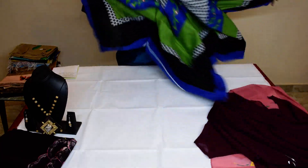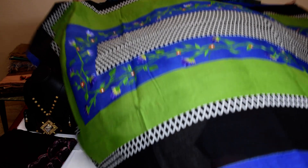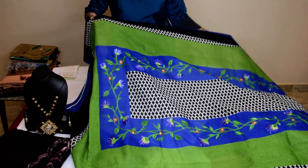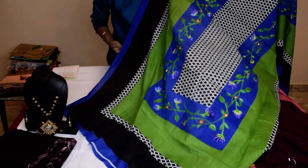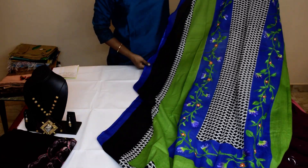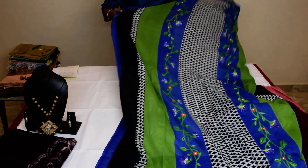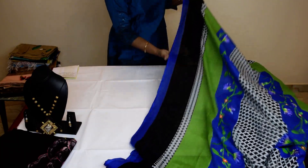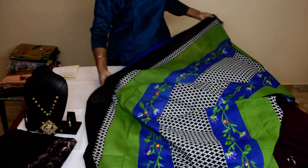Blue, green, black. For any silver churidhar you can wear. And I have painted on the blue — see that. It's a cotton material and multicolor. It's $450. That's the third Dupatta.